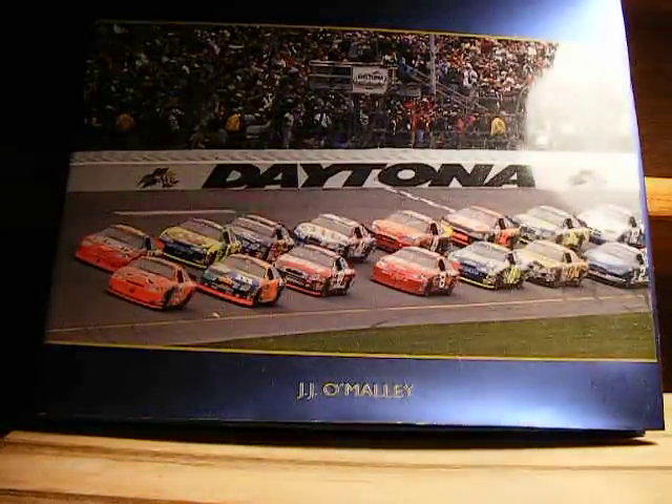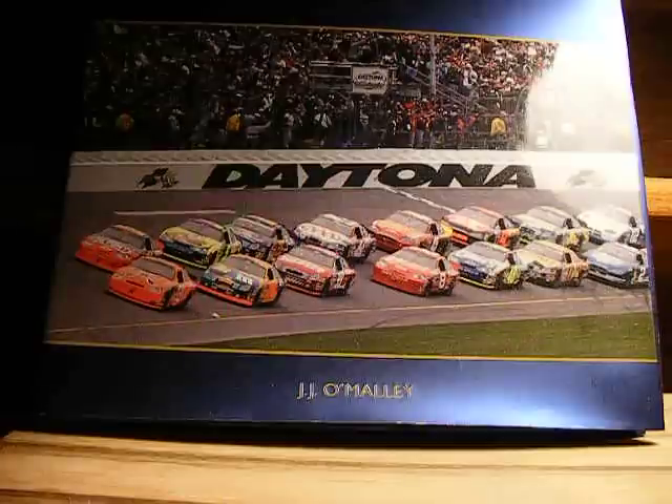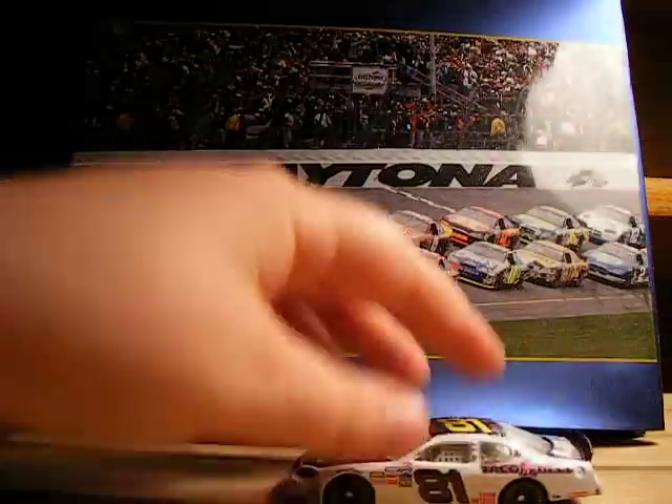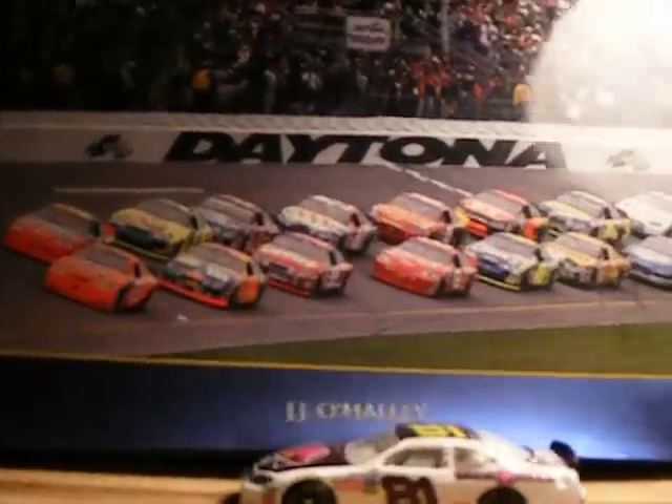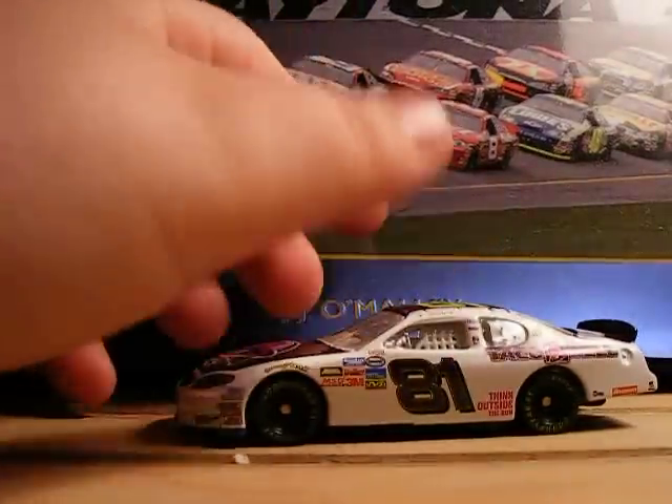Today's Diecast Review is brought to you by Daytona. I'm excited for tonight — it is a Bristol race, and it will be fun. So anyways, here's the car. Let's get the camera down a little bit so we can get a good glimpse of the car. Alright, so here's the car.